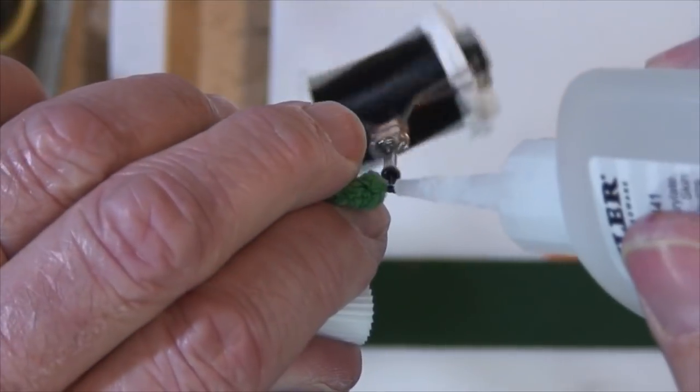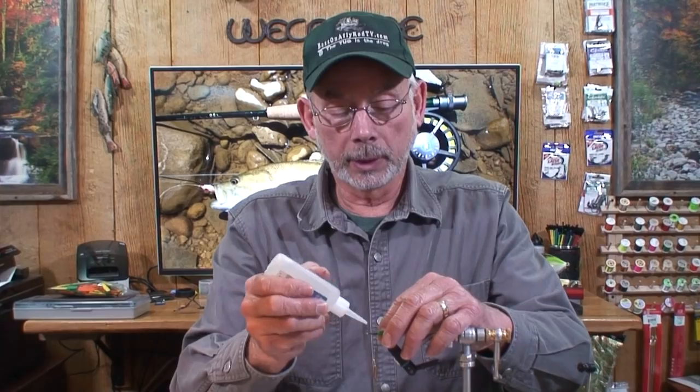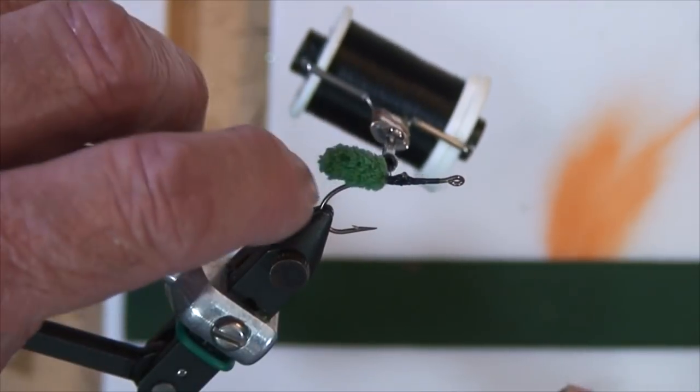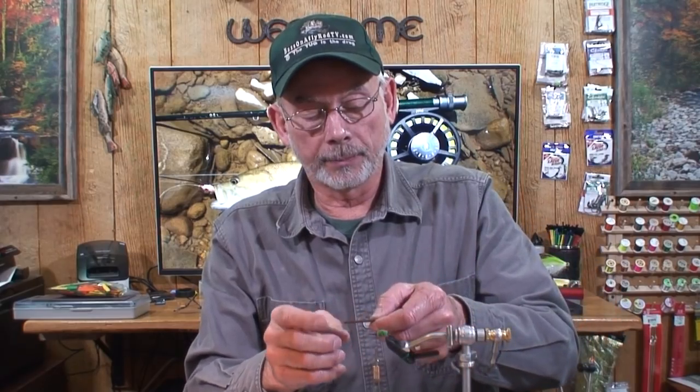Next, take this piece of foam that I cut out on a silhouette machine — it's a vinyl/craft cutter. Before I do that, I'm going to throw a little dab of super glue right in here, because that will help prevent the foam from spinning around on the thread. I've got this back towards the back end of the hook.